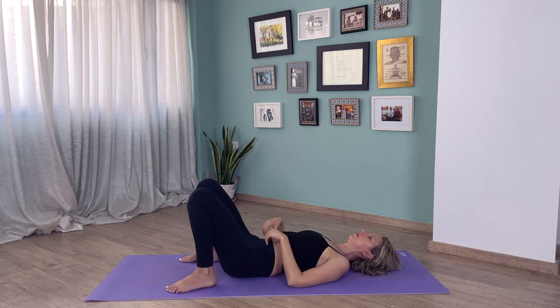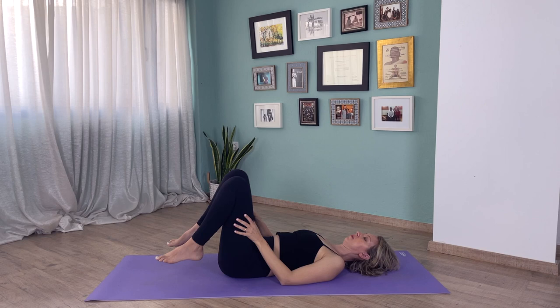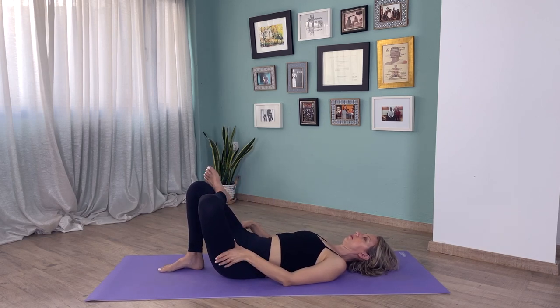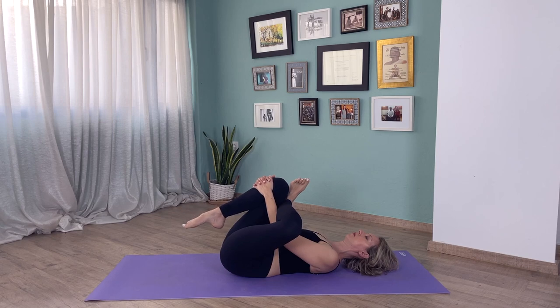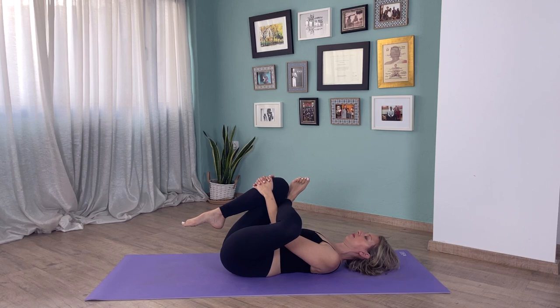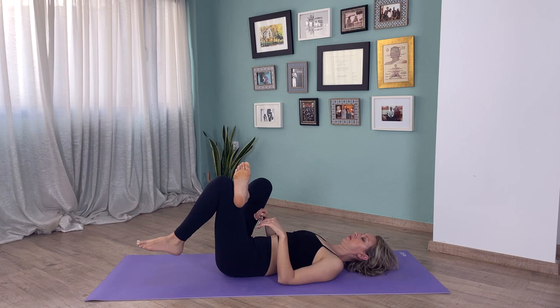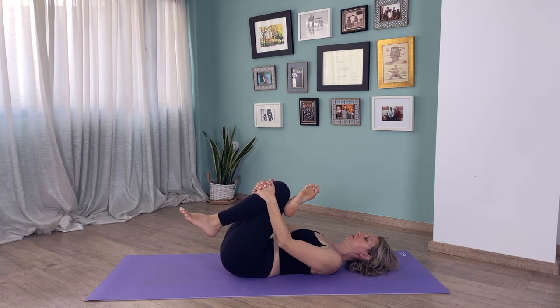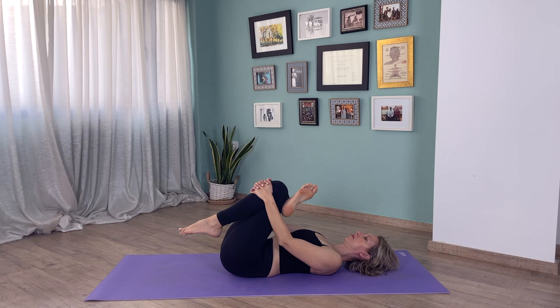Now bring your knees to your chest, give your legs a little hug. You can roll from side to side to give your lower back a little massage. Bend your left foot, bring it flexed over your right knee. Hold either behind your right knee or in front, interlace your fingers to feel a really nice stretch on your left hip. Bring your right leg in as much as feels comfortable, try to keep your shoulders back and down. Same on the other side — hold behind or in front of your left knee and feel the stretch on your right hip. This is particularly nice if you've been sitting for many hours.